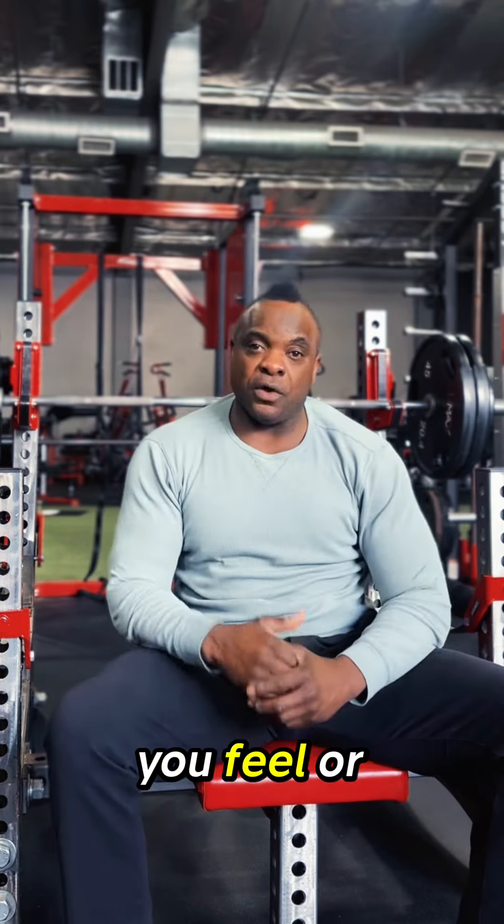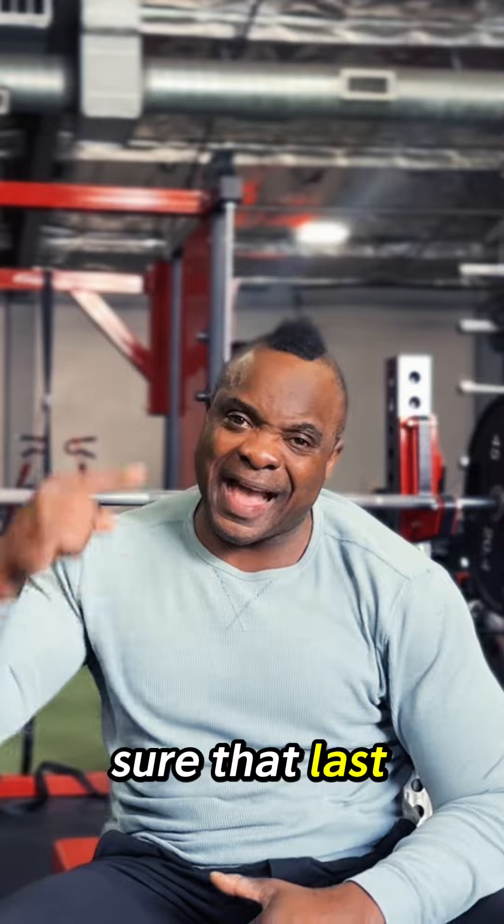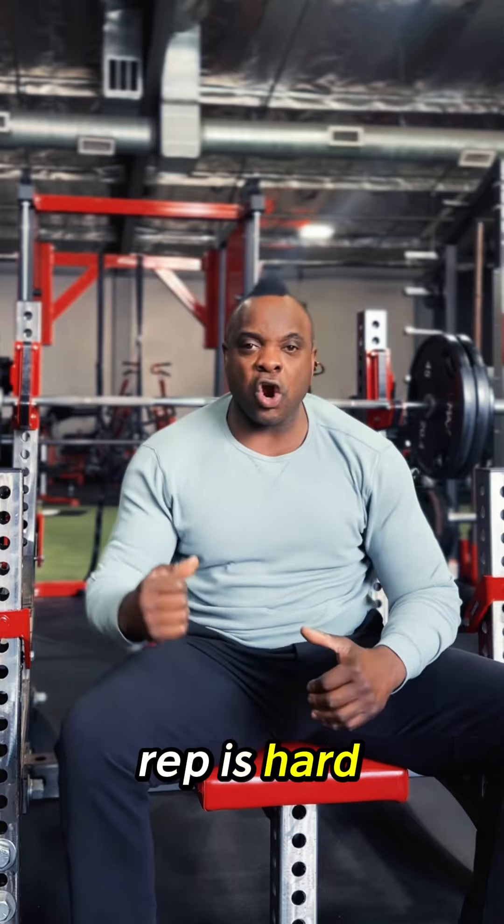No matter how you feel or what you're going through, you've got to make sure that last rep is hard to do.